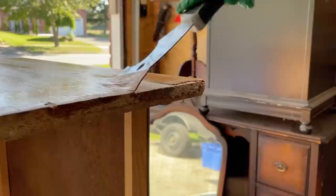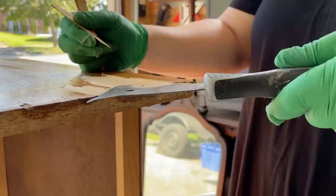This dresser is pine, and pine is a soft wood that dents and marks really easily. It's already in pretty rough condition so I think I'm going to go with that and not try to force this piece to be a perfect smooth finish. Instead I want to go down more of the cottage farmhouse-y type road with this one.